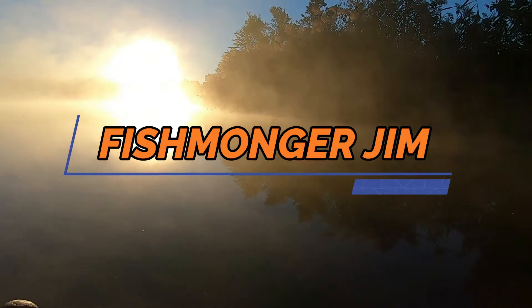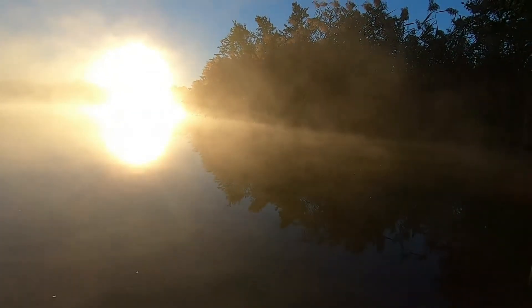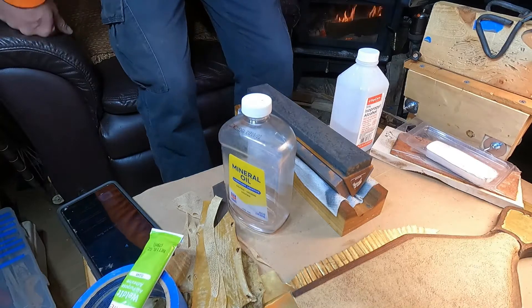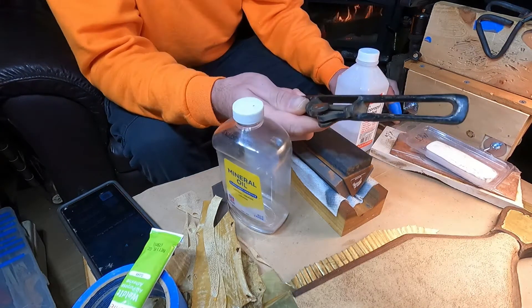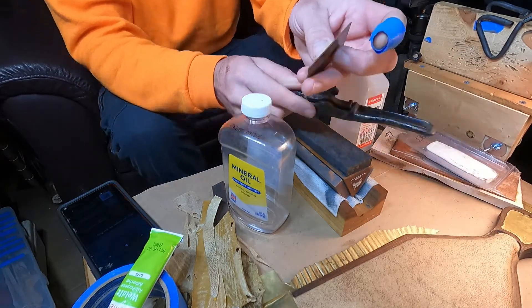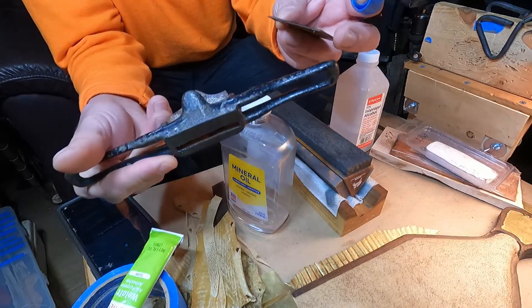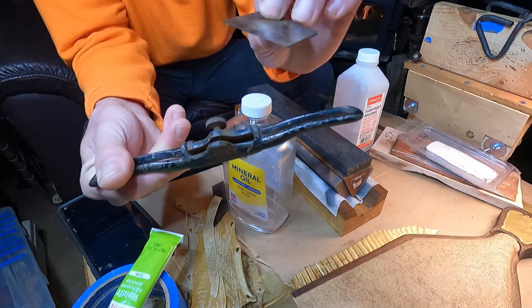You're watching Fishmonger Jim. Here I have a spokeshave that I bought down at Viking Village, Barnegat Light — they had like a swap meet or flea market or something.